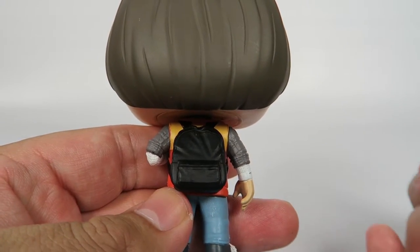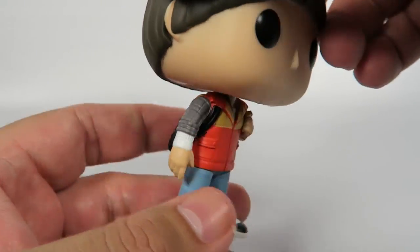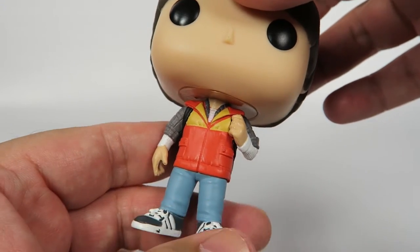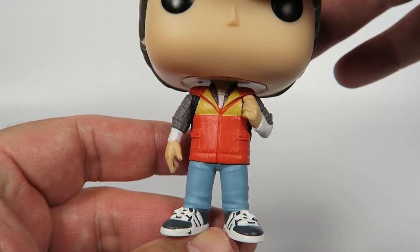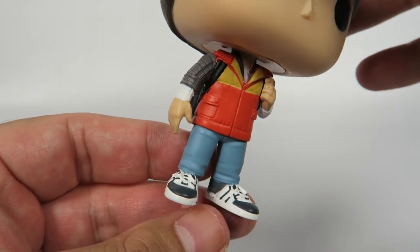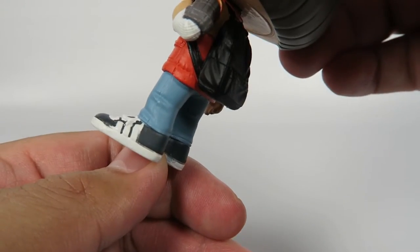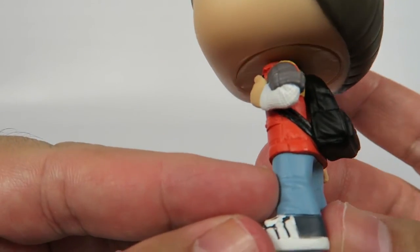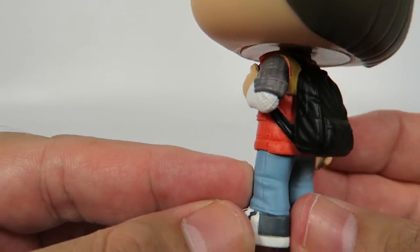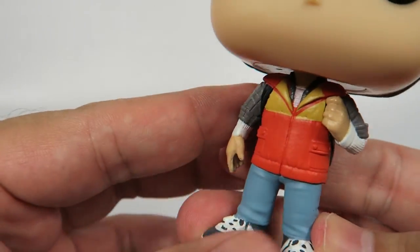With a little backpack there. Hopefully this season he'll have more interaction with the rest of the cast. He's got his little sneakers. Not too good of a paint job on the sneakers, if you ask me — there seems to be a little bleeding over into the rest of the sneaker. Not a very good job on that.